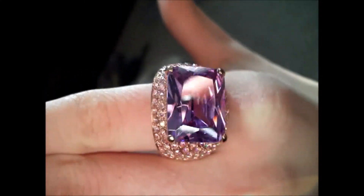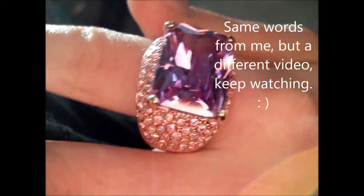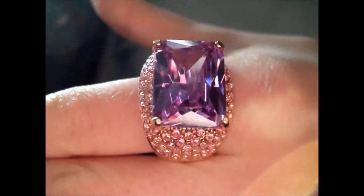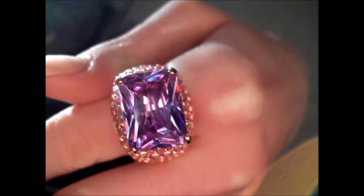This is a size 10 ring and I'm a size 5, so it's a little bit oversized on me, but I just wanted to show you how it sparkles and shines and what the colors look like.